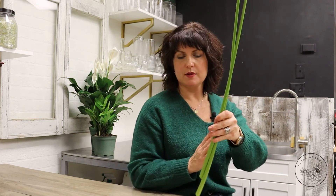Agapanthus also comes in whites and they are gorgeous. They usually will last anywhere from five to seven days in a vase, sometimes a little bit longer. Give them a trim on the bottoms, lukewarm water with a little bit of preservative and you're good to go.